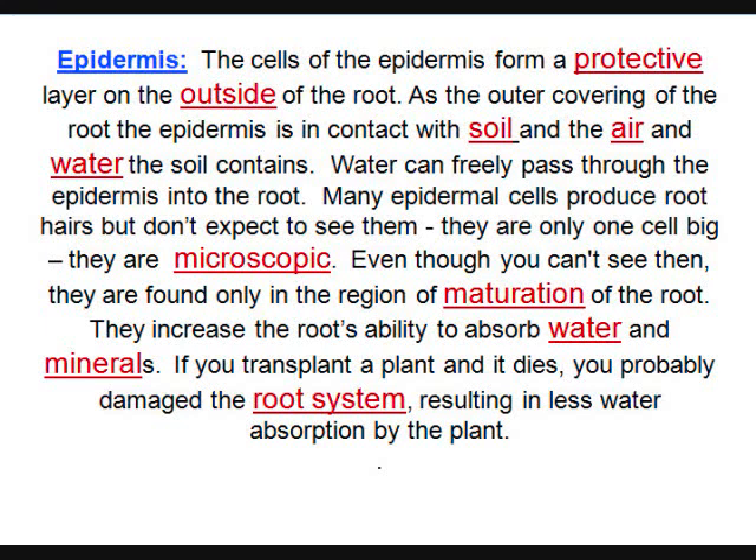You might find root hairs coming off the epidermis, but they're all microscopic — you can't see them. They come off of one cell. The area of maturation is above the elongation zone, and that's where you find the root hairs. Root hairs help absorb more water and minerals.